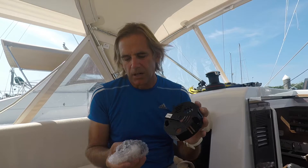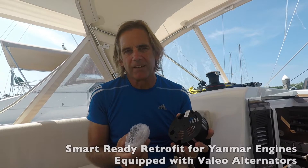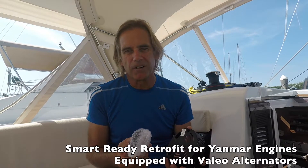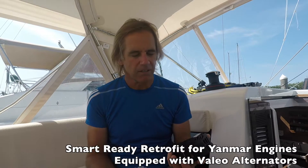We have a 2018 Jeanneau Sun Odyssey 440. It came with a Yanmar 57 horsepower engine and its stock Yanmar alternator. Balmar makes a kit — these are the parts here — it's called their Smart Ready Retrofit Kit for the Yanmar alternator. It may also say Valio alternator, which is the actual maker of the alternator.